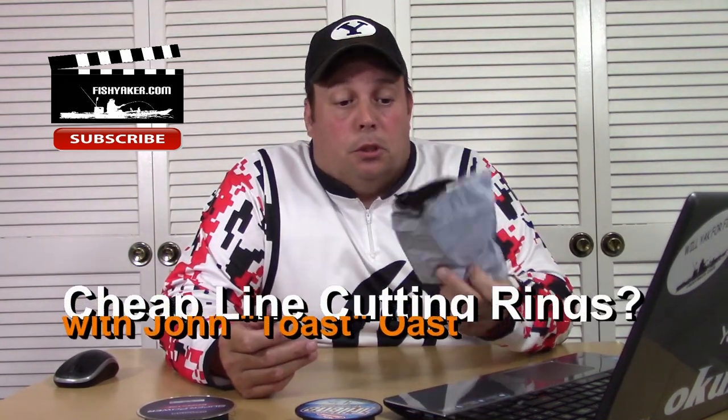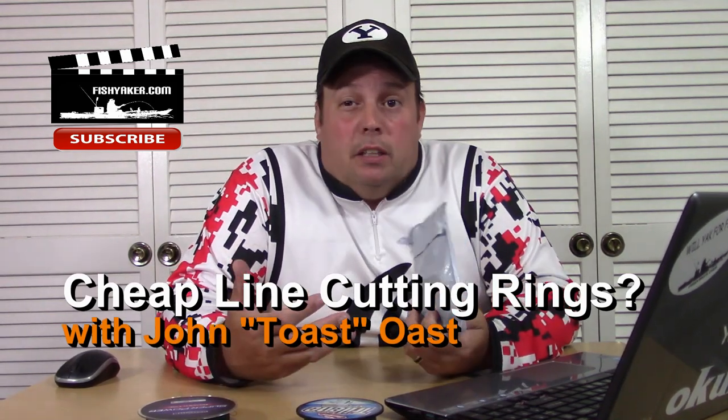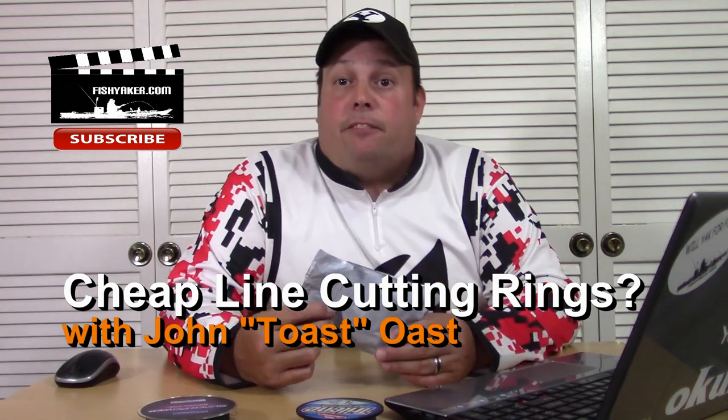Hey guys, it's Toast again from the Fishyacker YouTube channel. Here's another one of those cheap tiny Z packets, so you know what that means. One of the big rages the last couple years in fishing, especially the kayak fishing community, are line cutting rings.